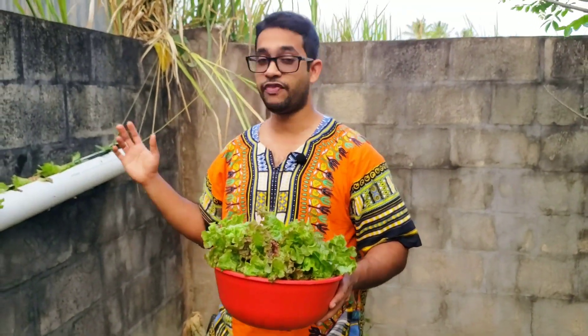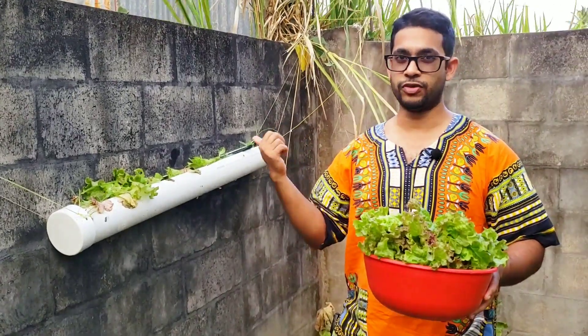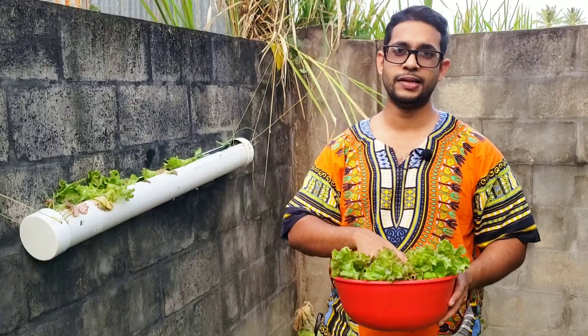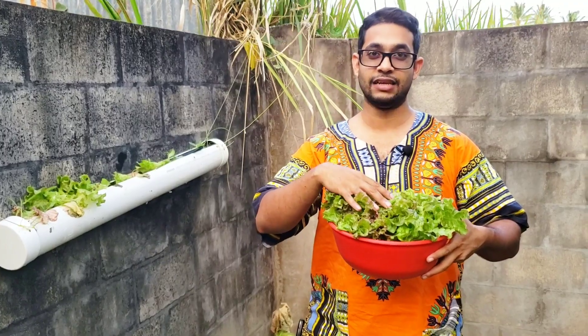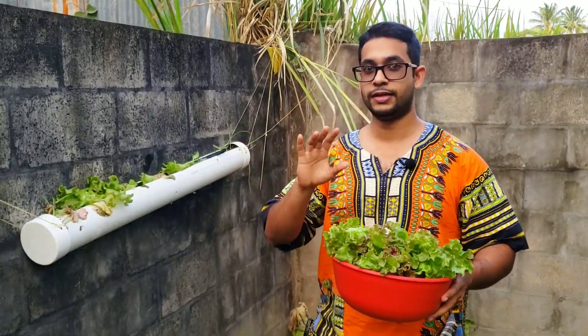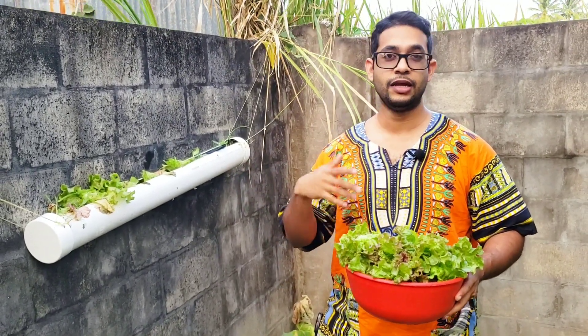It's a huge amount of lettuce from just five bronze head lettuce. I paid for three and they gave me two extra, so I got five heads for literally about a dollar. Could you imagine if I tried to go into a supermarket and buy this much lettuce — how much it would probably end up costing?